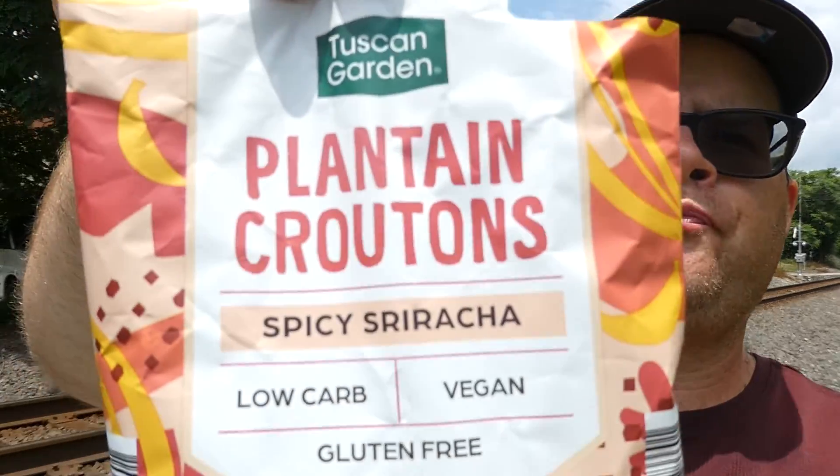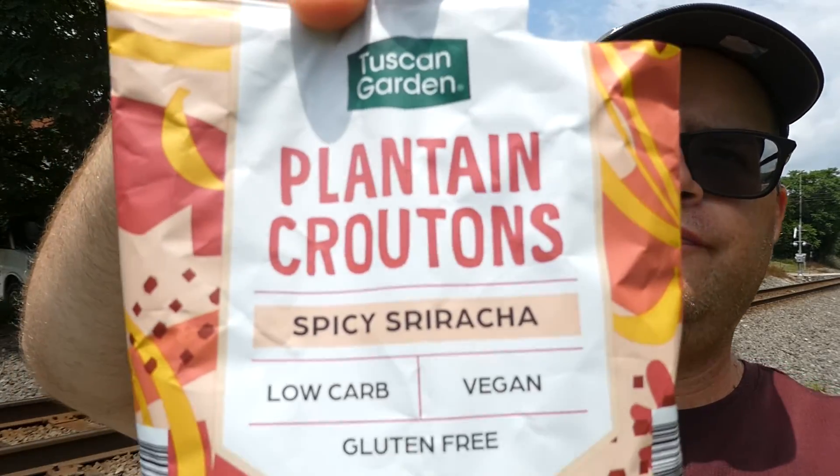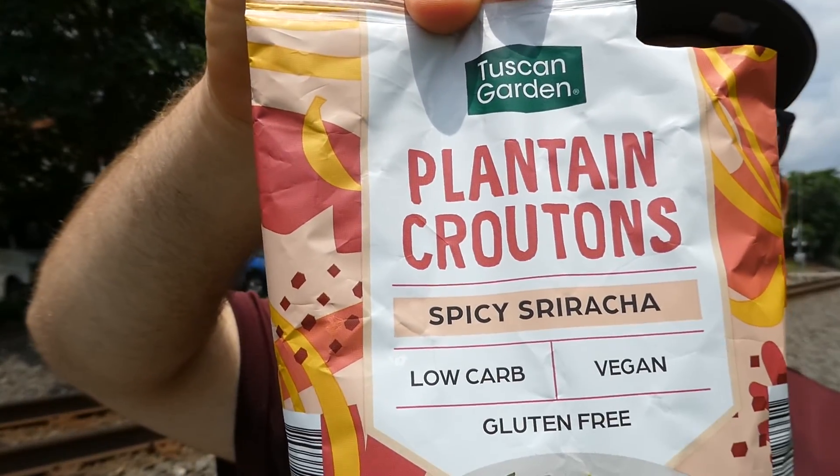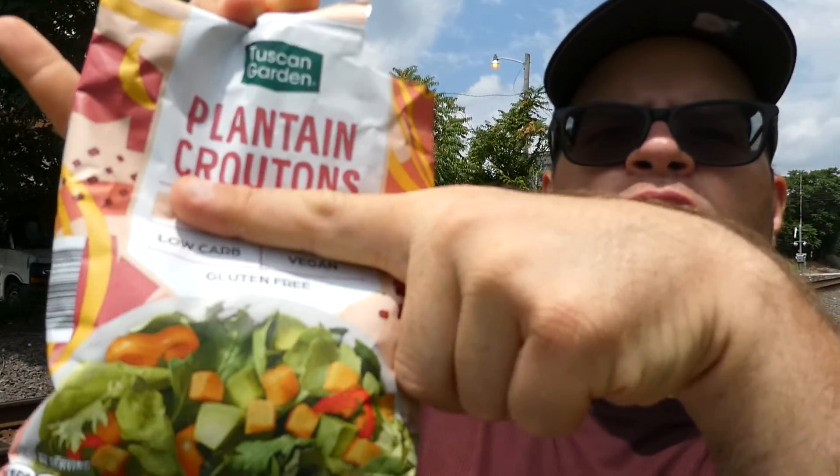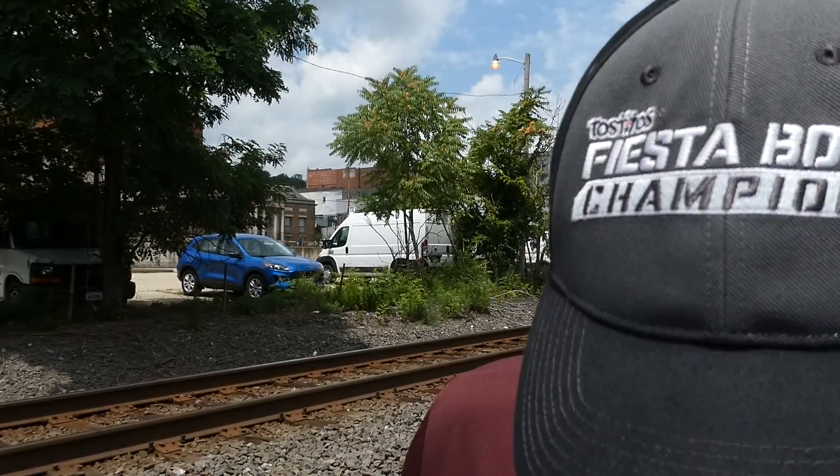Alright, here's the final scores: minus one on heat, four on flavor. From Aldi, the Tuscan Garden spicy sriracha plantain croutons — or maybe just plantain croutons, we'll take that spicy part off. I don't recommend them, but with that said, I hope you enjoyed this review. See you next time, thank you.